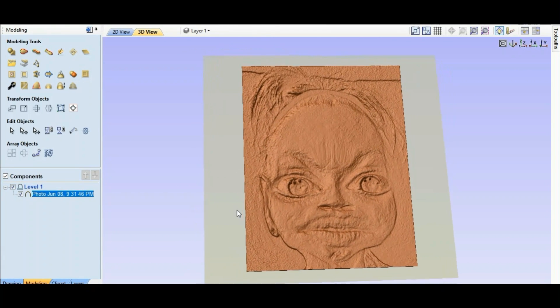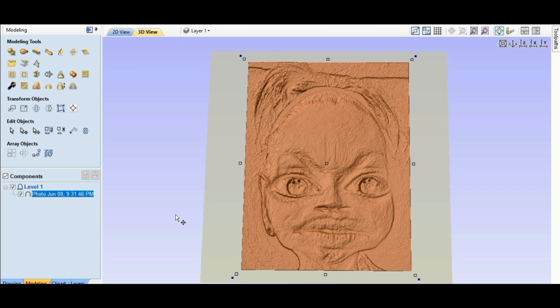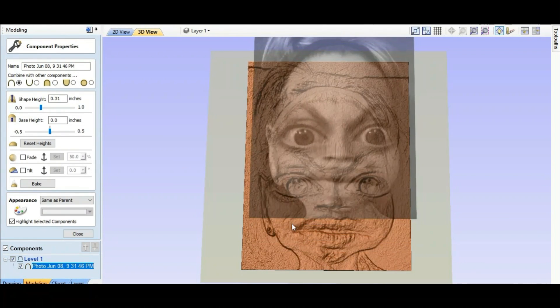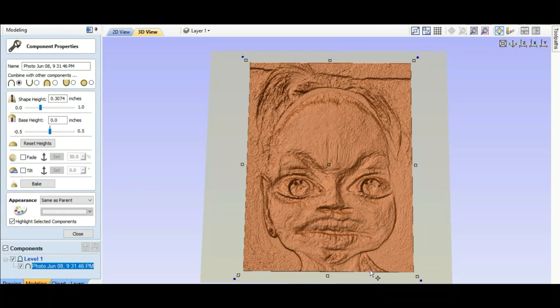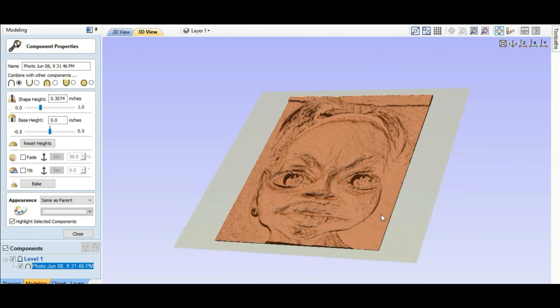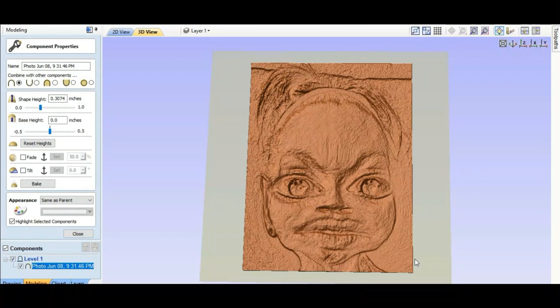We'll take it a step further and go to this little wrench — 'Change the properties of selected components including scale, tilt, and face.' Just hit that. Now I'm gonna mess around with the shape height until it looks kind of cool. That changes it and we can look here. We can tilt it — it looks like it has a bunch of highs and lows on it. I'm gonna leave it there for a second, that's gonna be funny. I'll close this.